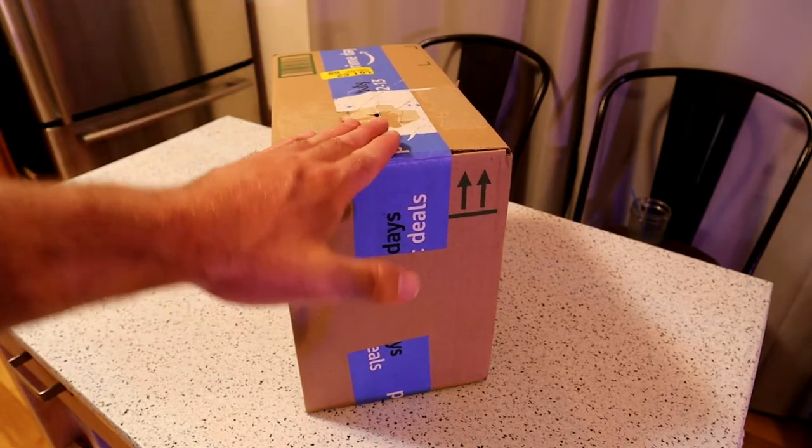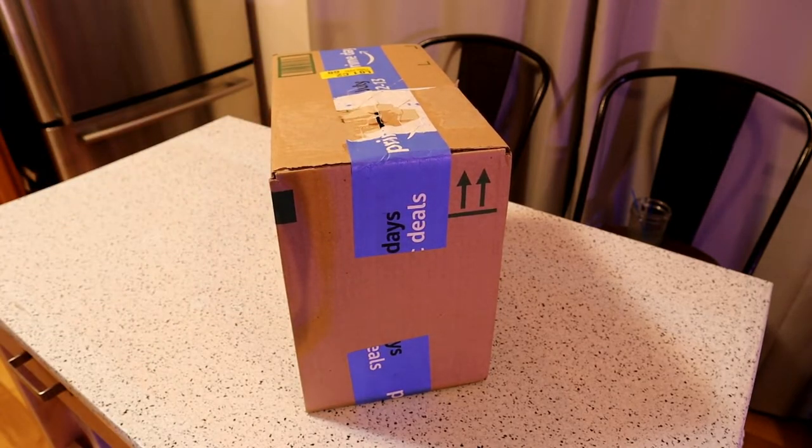This is definitely something that I will actually continue using if it actually is quality and works. The company sent it over to me, so I really appreciate it.